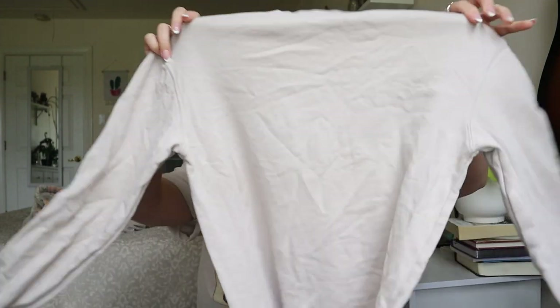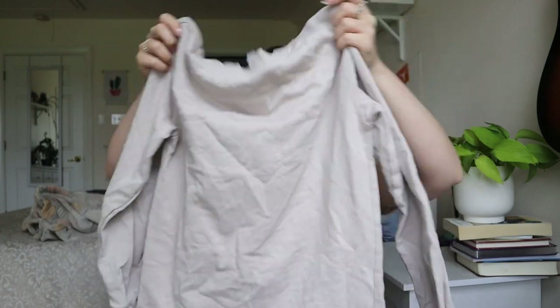Another Divided by H&M — it's almost like a sweater dress. This one will probably also get donated.